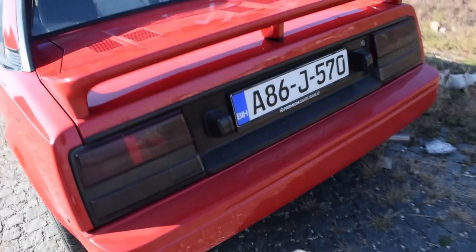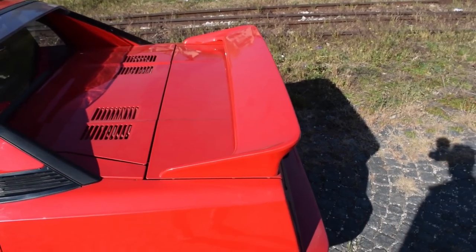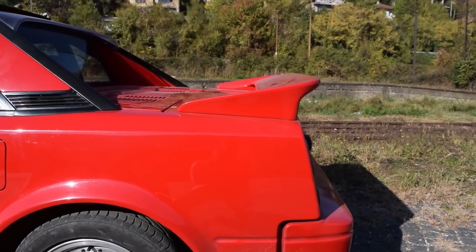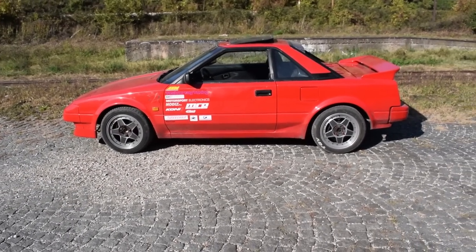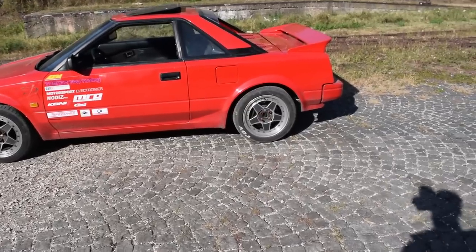We have the wing. This is a standard wing - some people remove them and prefer the wingless look. I don't. I think the wing is very important to the look of the MR2 and it really completes it. That's just personal taste, but this wing is very 80s, very jet fighter, very beautiful.